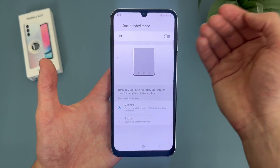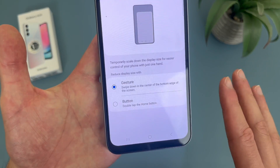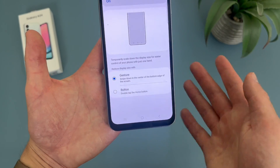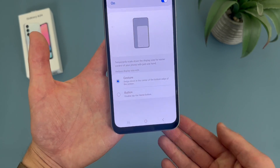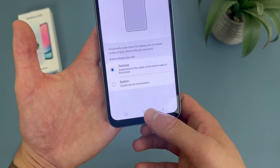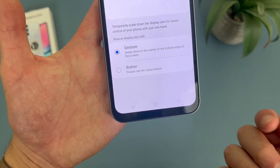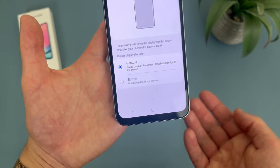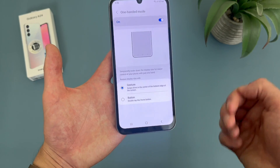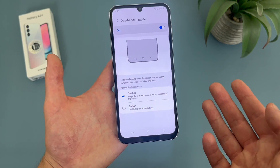So as you can see, by default it is off, but if I turn it on, we have a couple different options. By default, one-handed mode is activated by gesture. And if you're in gesture navigation, this is your only option, but you can also have it activated by a button. Gesture looks like this — just swipe down from right above the home button. With button mode, you double tap the home button. Now you might be worried about accidentally activating it, but in my experience with either option, it doesn't really happen too often.